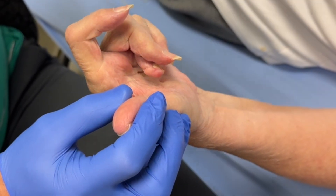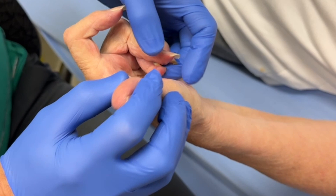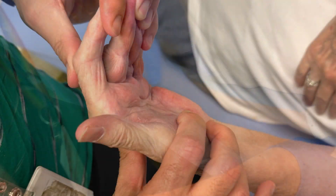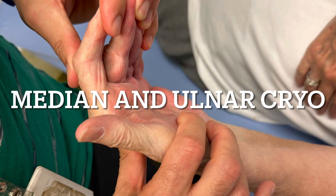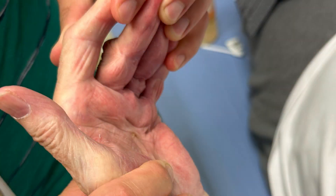We go on to do an above elbow median nerve block, and below elbow the FCU and the ulnar nerve below the elbow, because the wrist was also tight. This is immediately followed by cryoneolysis, as there was no sensory disturbance.